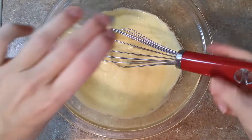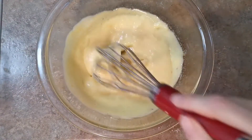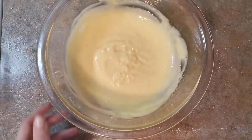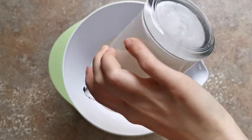As soon as it starts to thicken, we're going to remove it from the heat and add in two and a half tablespoons of unsalted butter. We're going to mix it in until it's smooth and creamy, and then refrigerate for at least one hour.